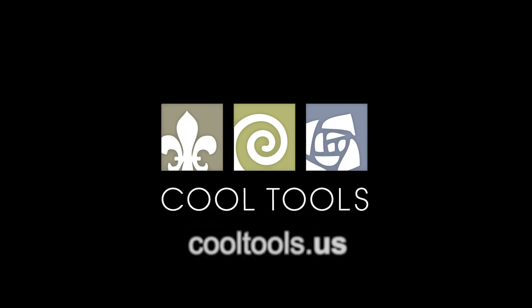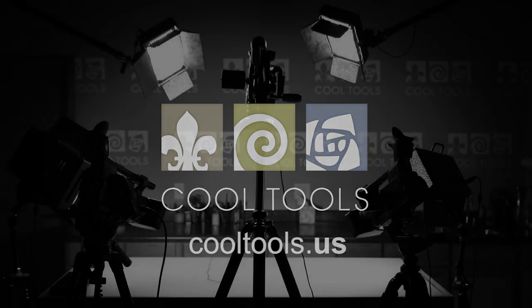Visit our Learning Center at CoolTools.us for more cool jewelry making videos. Subscribe to our YouTube channel, like us on Facebook, follow us on Twitter, and be sure to sign up for our email list to be the first to hear about new videos, new products, and other cool stuff from Cool Tools. We'll see you next time.